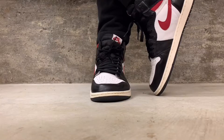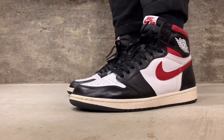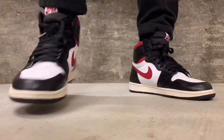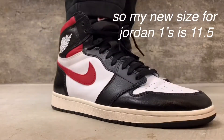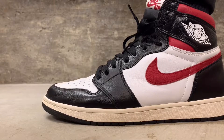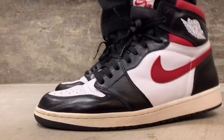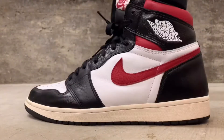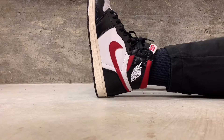These are a size 11 — my true to size is an 11. Something I found out is that I can actually go up half a size in Jordan Ones, and that's my preferred fit. That's kind of rare — most people stick true to size, and some even go down half a size. But for me, going up half a size works better. Everyone has different feet and preferences, so try them on yourself if you're curious about sizing.